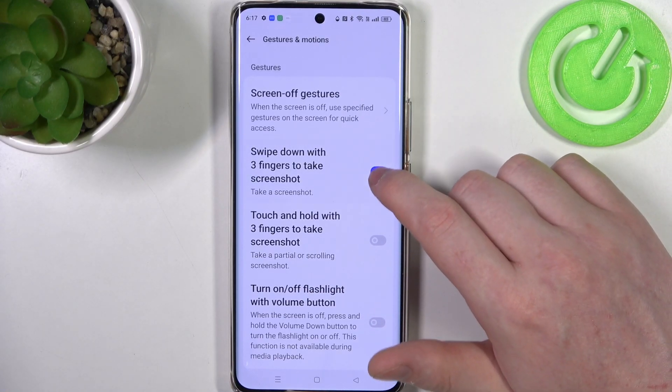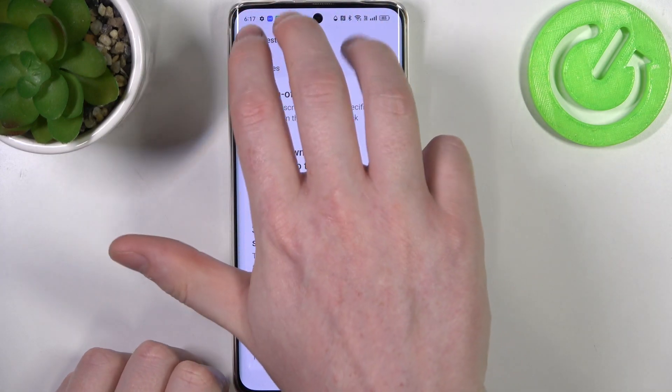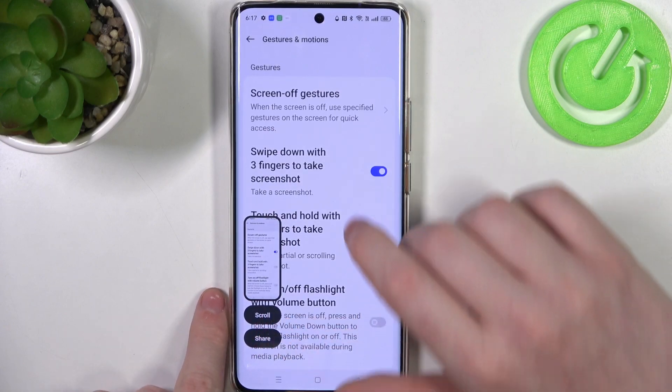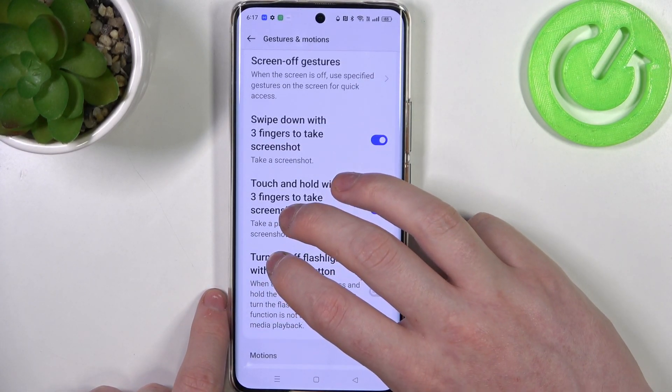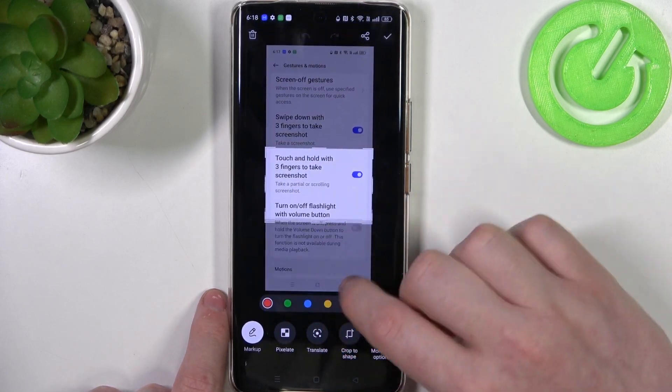The first one is swipe down with three fingers to take a screenshot. You just need to take your three fingers and swipe them from the top of the screen — this makes a screenshot. Next is touch and hold with three fingers to take a partial screenshot, where you can select the specific area on the screen that you want to capture.